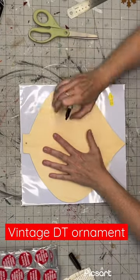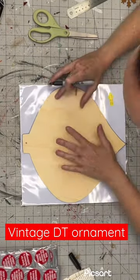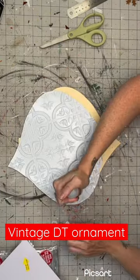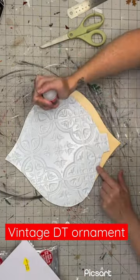We're going to grab this Dollar Tree ornament and Dollar Tree tile. We're going to trace it out, and once we cut that out, we are going to take Starbond Super Glue and place it on all the raised edges.